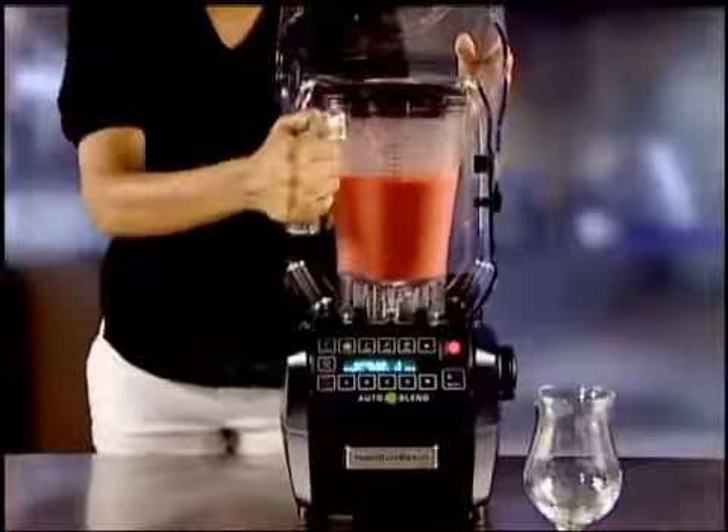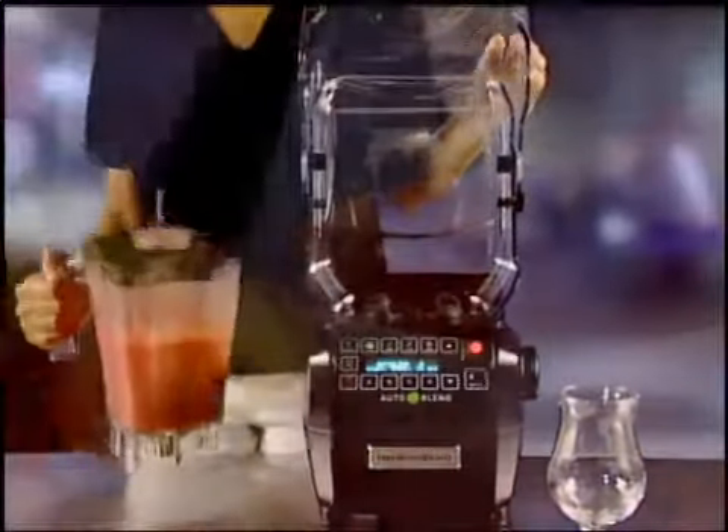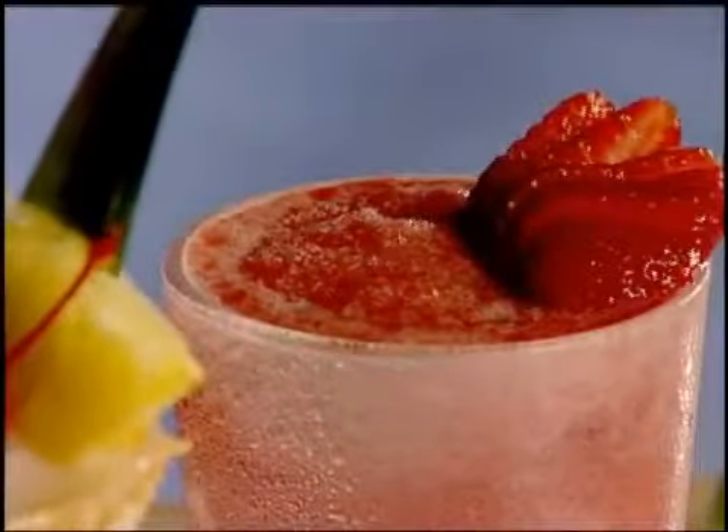No matter which operator is blending, drinks will always be the same. They'll always be perfect.